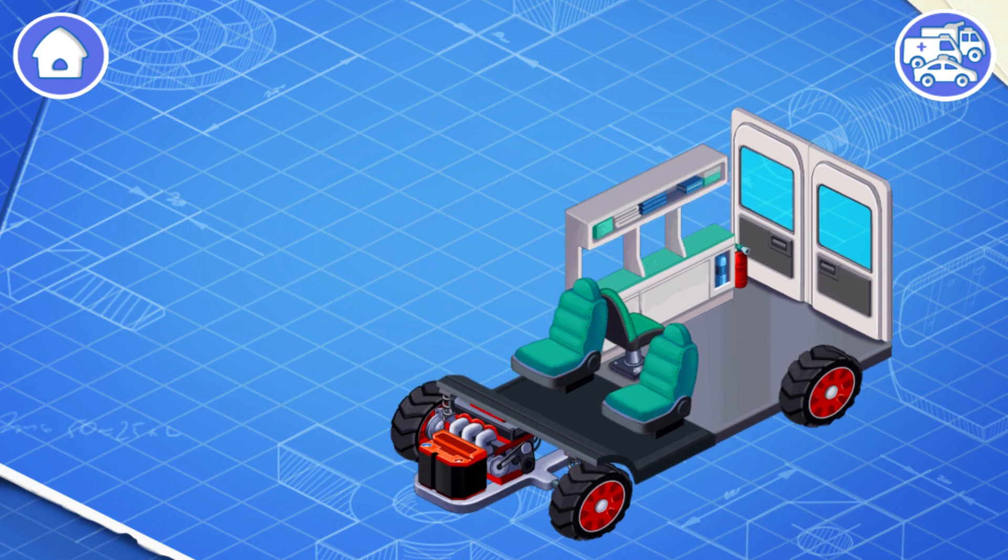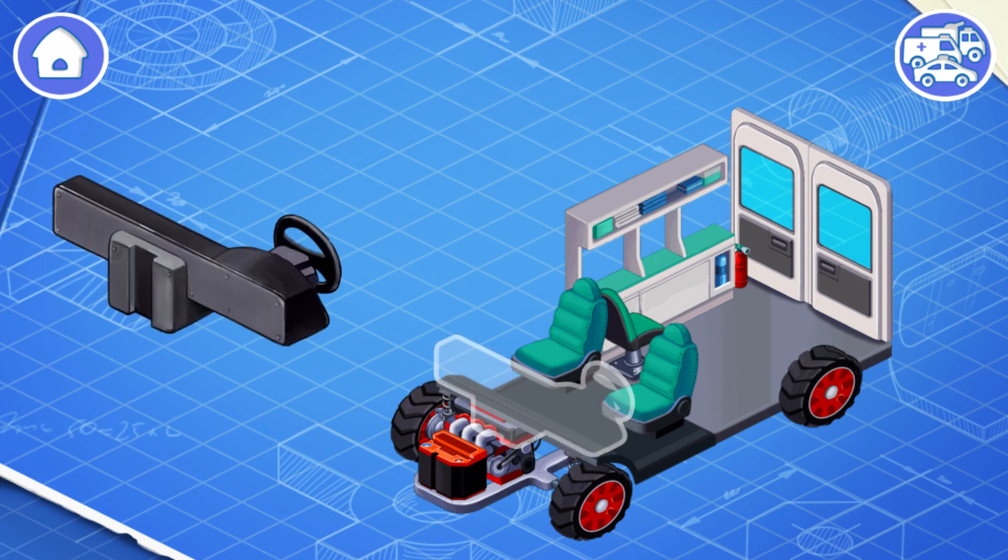This is the main interior space of the car to accommodate passengers and a driver. These are the controls of a car. They include a steering wheel,